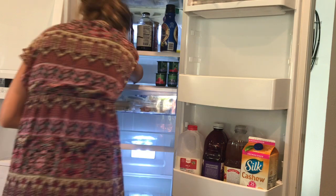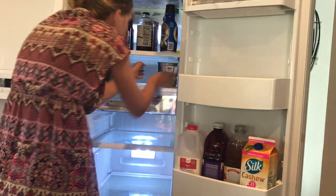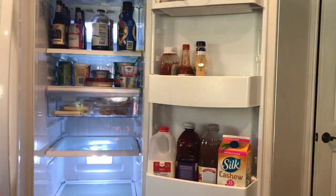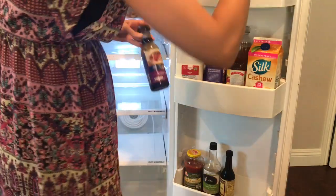And finally, I put everything back on the shelves. I tried to do this in a way that made sense and that it's going to be easy to keep up with organizationally. Stick to the end — I'll do a full walkthrough of both the refrigerator and the freezer.